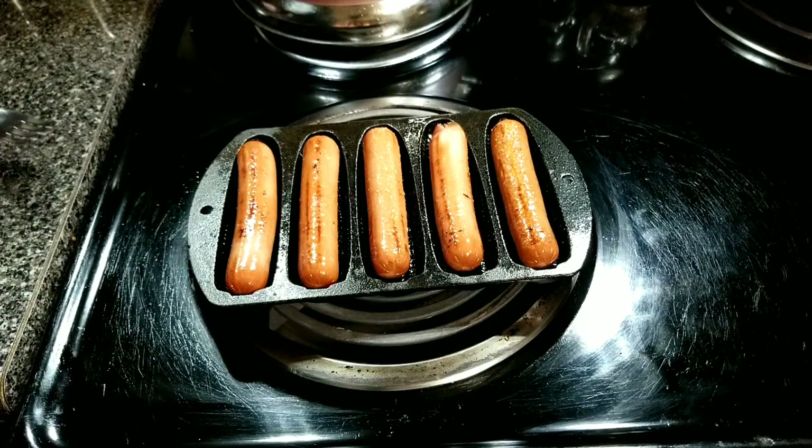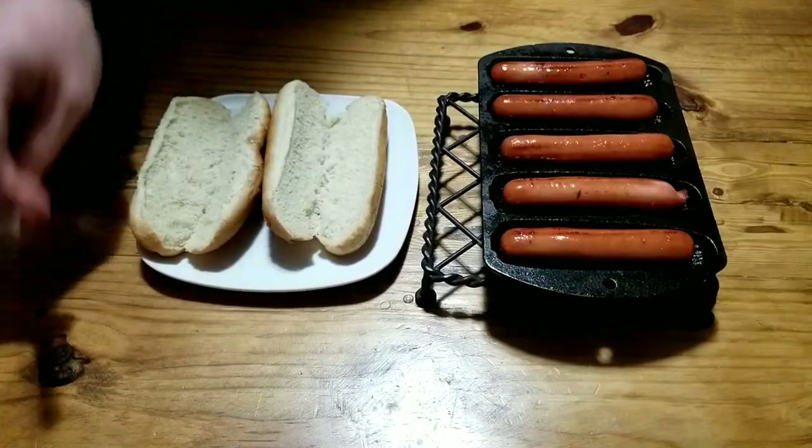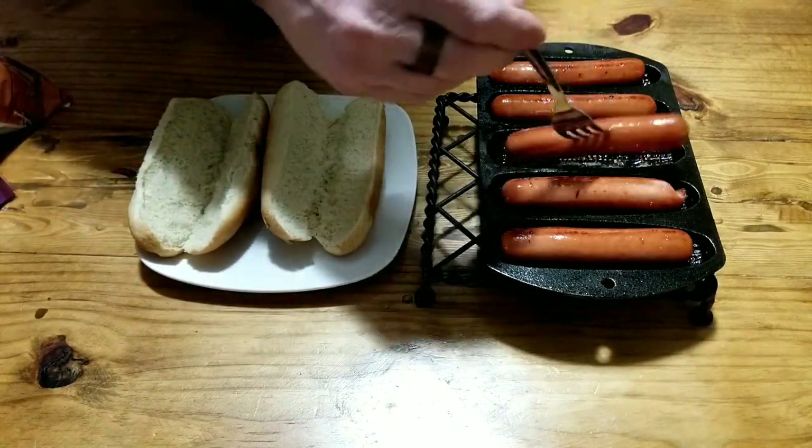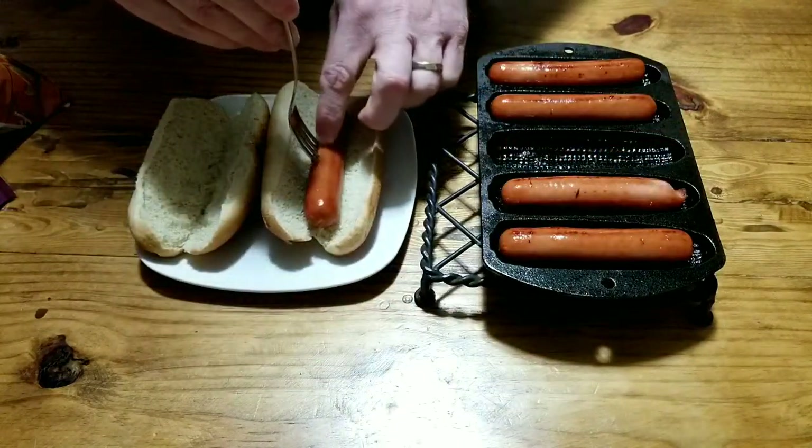I'm going to call these done. So let's go build our dogs. We got our buns ready, let's pick two and let them in there.